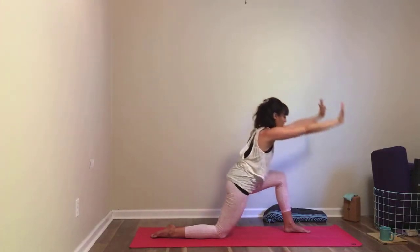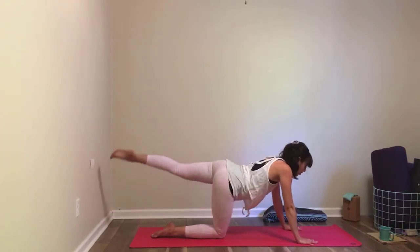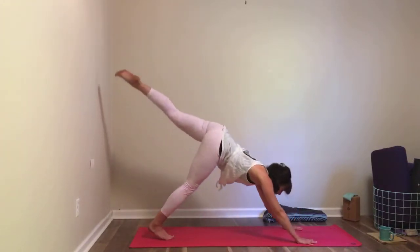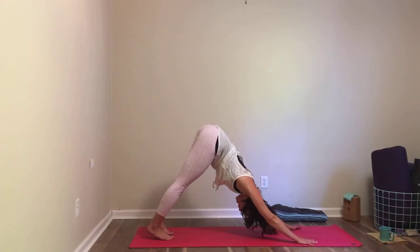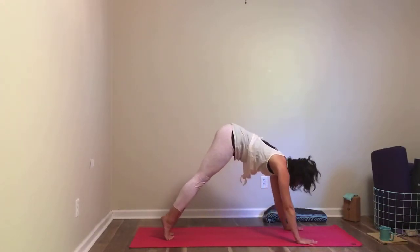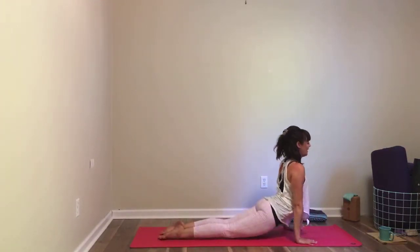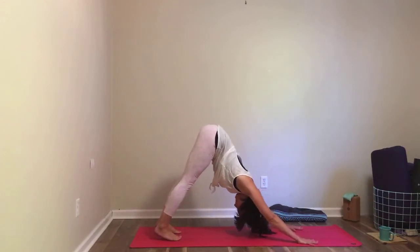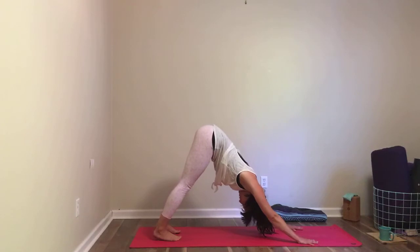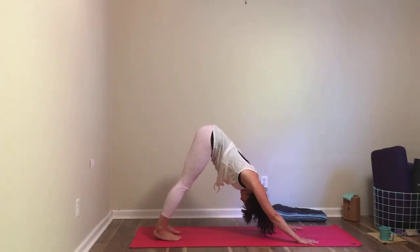Inhale, and as you exhale fold forward, step back to three-legged table or three-legged dog — your choice. You can even go from three-legged table to three-legged dog if you want. Inhale there, and as you exhale place the foot or knee to the floor. Option to take a half vinyasa if you feel frisky, or rest — see what your body needs this evening. Take a few more breaths in whatever place your body needs to be in right now.